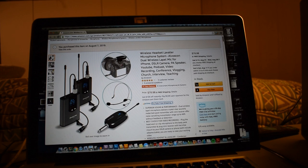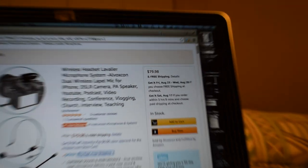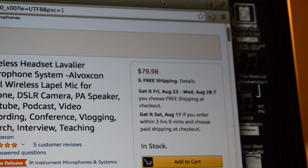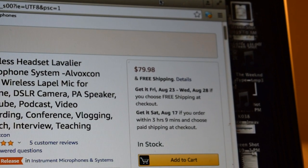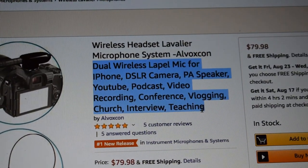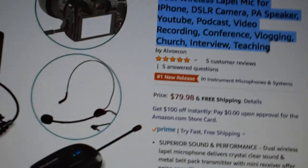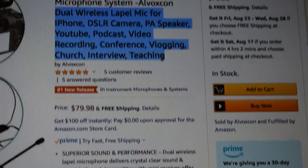Before I go on with the demonstration, let's take a look at the Amazon page. This is the Amazon page for this wireless microphone system. The price is $79.98 and it comes with free shipping. It says you can use this wireless mic system with an iPhone, DSLR camera, PA speaker, YouTube podcast, video recording, conference, vlogging, church interview, and teaching.